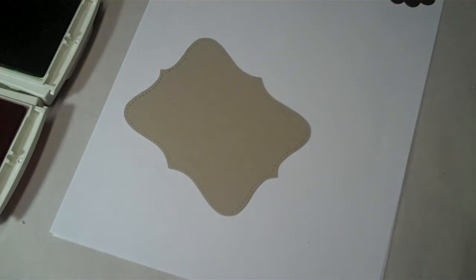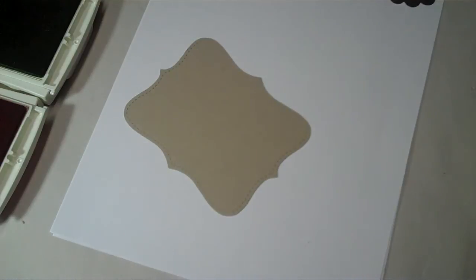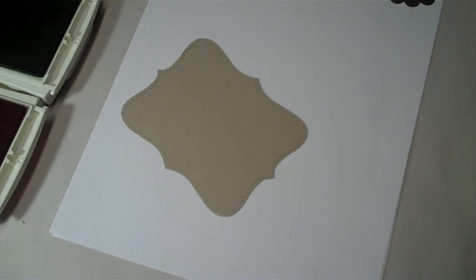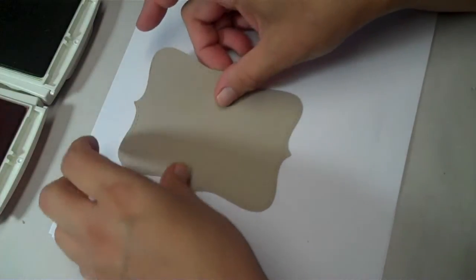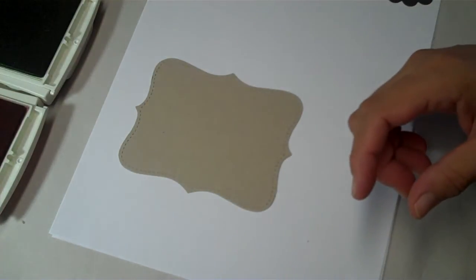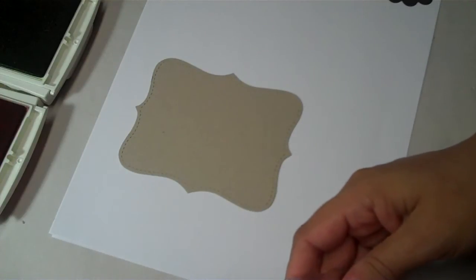I'm also using one of the texture plates — this is the small dots. So let me show you what I've done. I've taken the Top Note die and cut it out of crumb cake, and we're going to be using a stamp set called Flower Fancy.